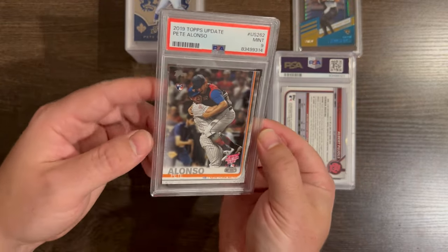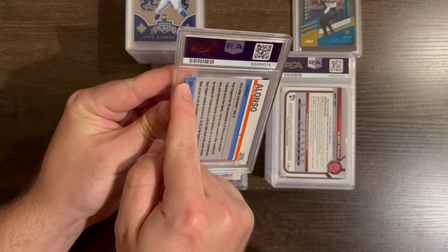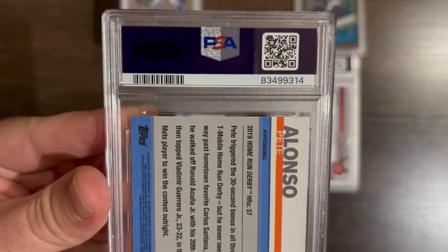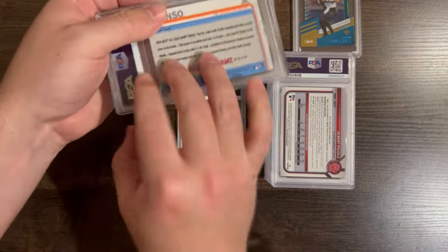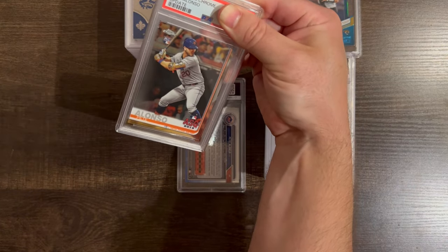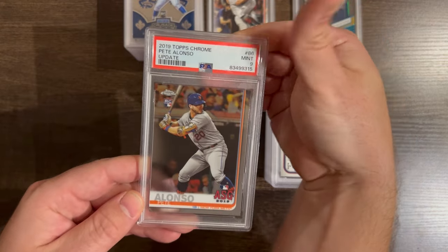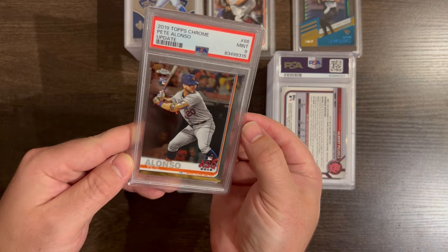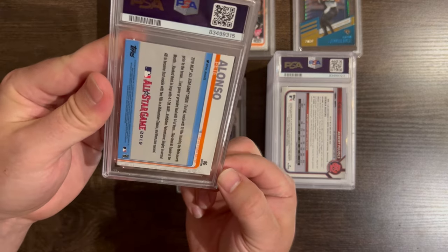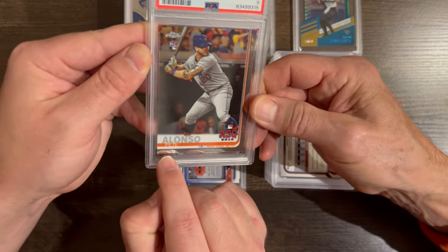Eventually I was going to get a nine. You can see that whiting right there — it's a little white in the top left corner, that's why I got a nine. Just showing the camera it's definitely got a little bit of white up there. Then another Pete Alonso — this is another Chrome Rookie Card from Update. There's a normal set and then there's Update. Oh, another nine. They didn't like this either. Maybe it's corners again, or there might have been a surface flaw somewhere — maybe a little scratch right there.